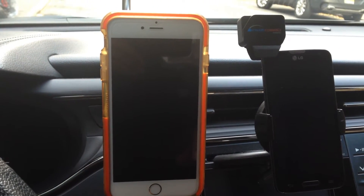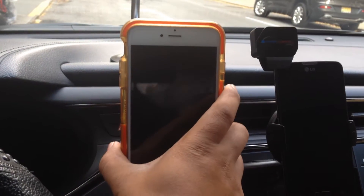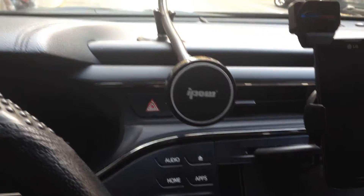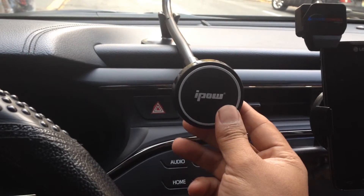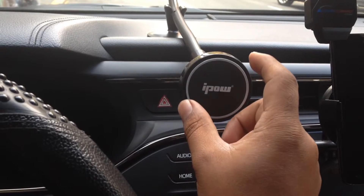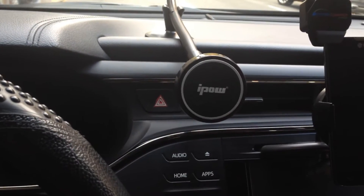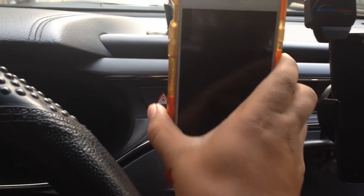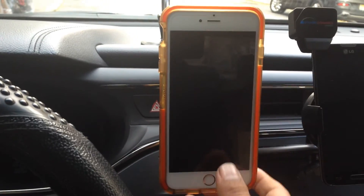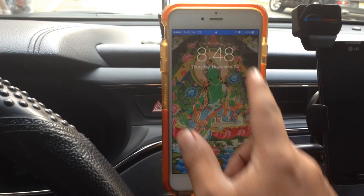Hello guys, today I'm gonna talk a little bit about the iPhone holder. This is the iPhone 6 Plus, and this is the iPhone holder with a magnetic. It's very convenient to use, very easy, and very strong too — very safe and convenient. The bad thing is it kills your battery very soon.